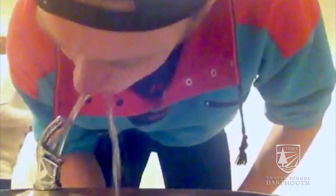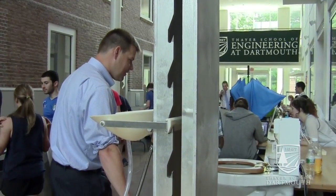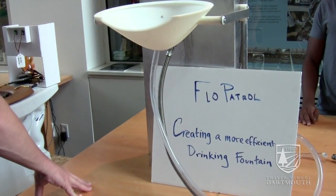We start with identifying a need, so the first thing we did was brainstorm ideas. We thought about how inefficient water farms were. After that we started designing our prototype — this is called the Mobile, and essentially it's an adjustable water fountain.